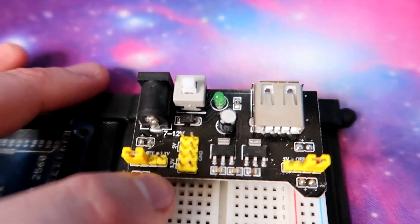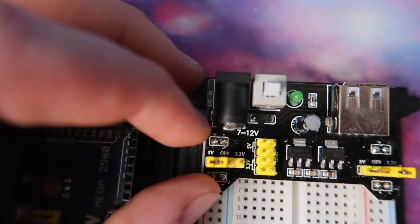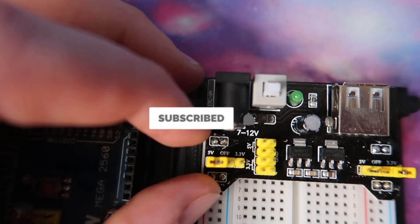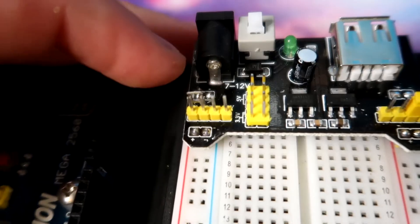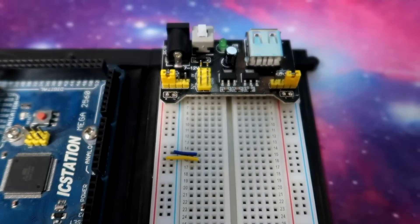That leads me to the rails on the side. We have positive and negative on each side connected up earlier, but we also have these header jumpers that we can move across to select what voltage we want on the rail. You could have 3.3 volts on one rail or 5 volts on another — independently. For example, the left rail could be 5 volts and the right rail could be 3.3. Or you could take the header jumper out and have it completely off. It's basically just a metal piece that connects two pins together with a plastic covering over the top.